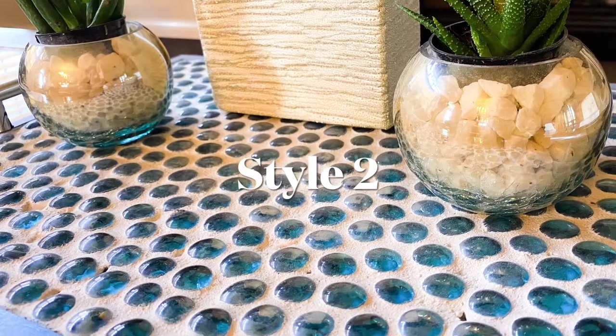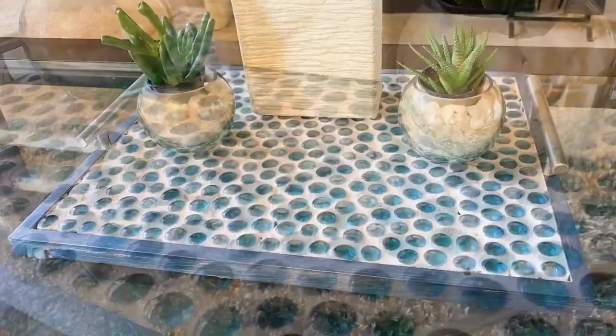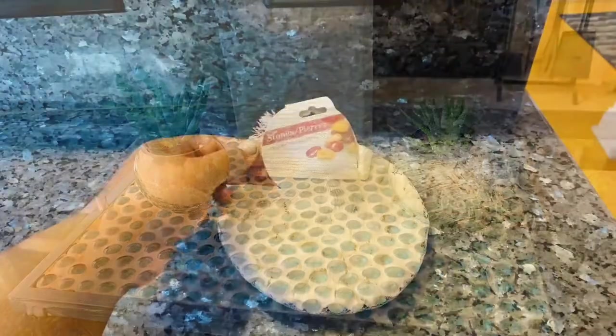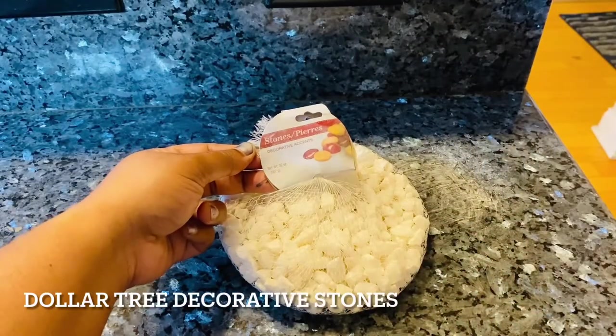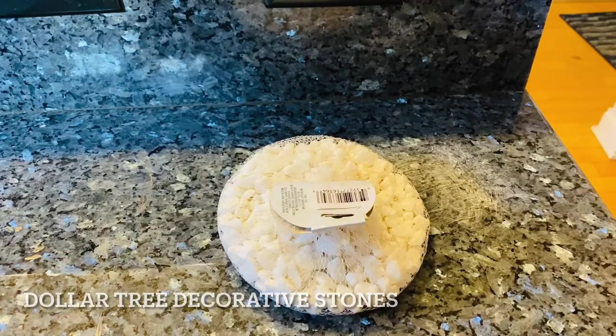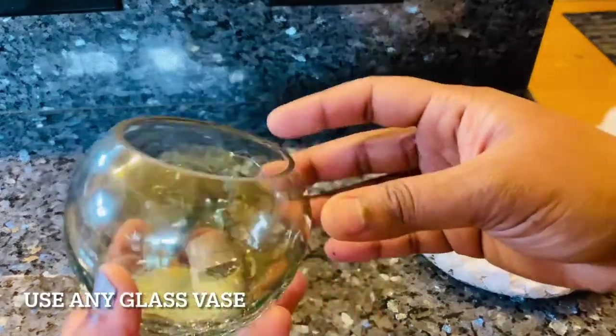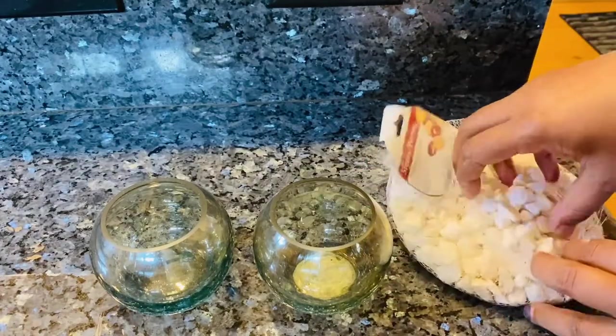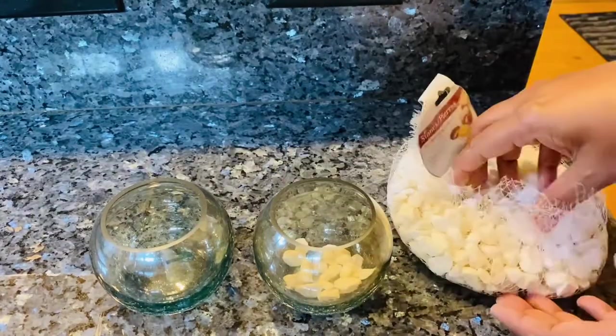Moving on to the second home decor project: a beautiful centerpiece you can make with decorative stones. I'm using Dollar Tree white decorative stones and two glass vases from Dollar Tree — you can use any size vases. Just add a few stones to the vase.